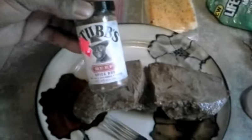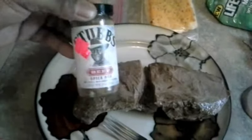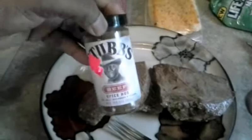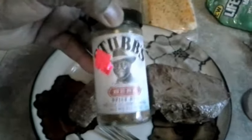Hello everybody and welcome to Cooking with Brian. Today I am cooking venison top sirloin and I'm trying out this new stuff right here - Stubb's beef spice rub seasoning, Stubb's.